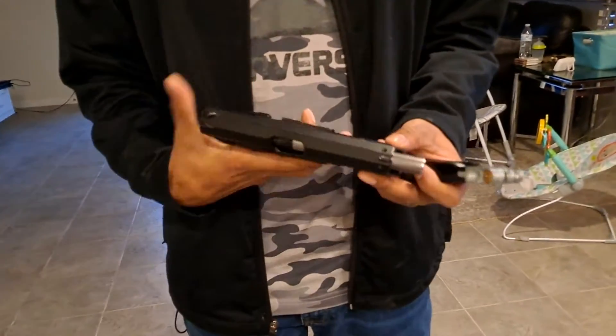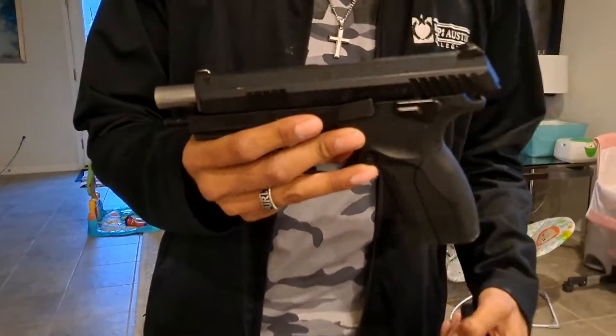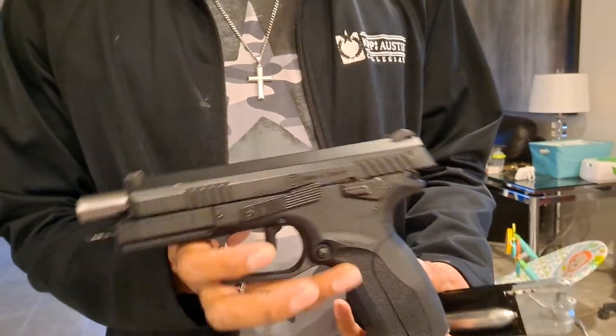This is Texas Outlaw and I have a review slash shooting test of the Grand Power K100 CO2 pistol. This is the non-blowback version — there is a blowback version of this as well.